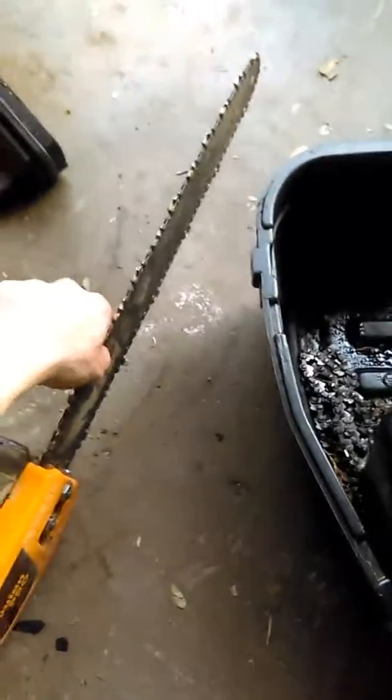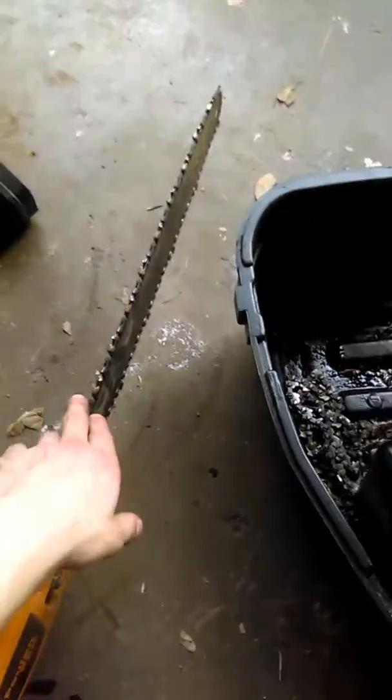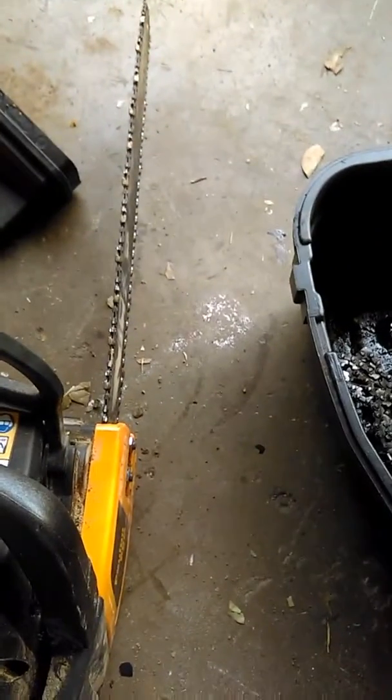First things first, I just tightened the chain back up on my chainsaw. I'm going to go to my truck, get the filer, and give it a quick sharpen, get it ready — because I got a little bushes job tomorrow.